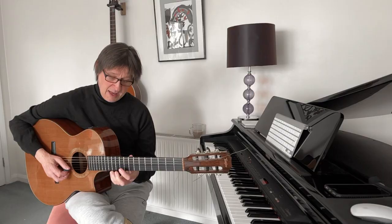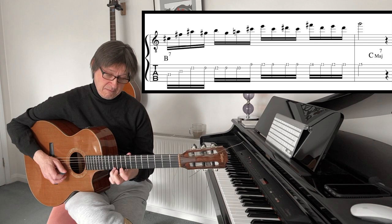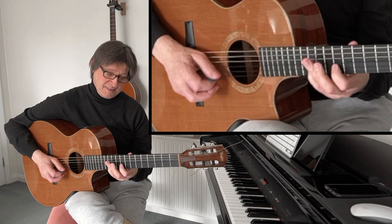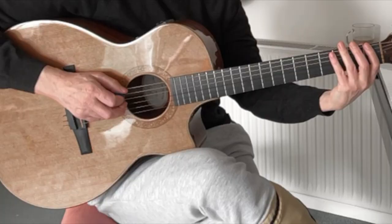And finally we land on the fifth of C with the note G, by moving up a semitone. So slowly we have... Thank you.